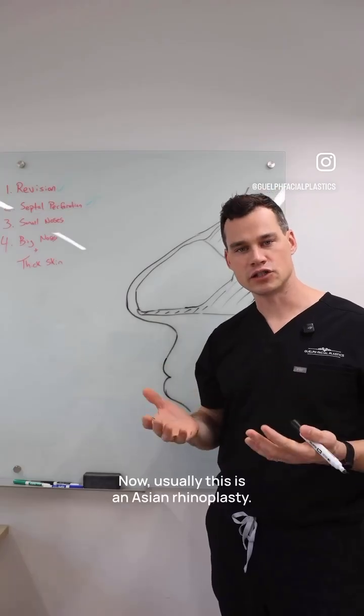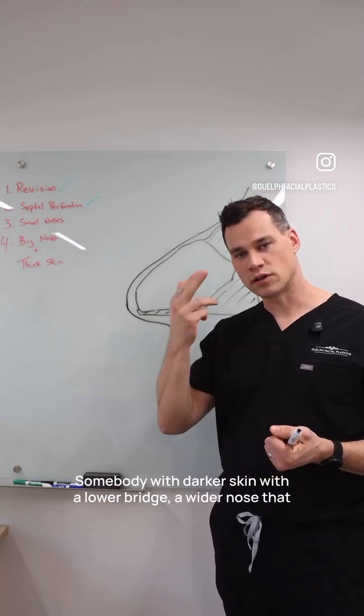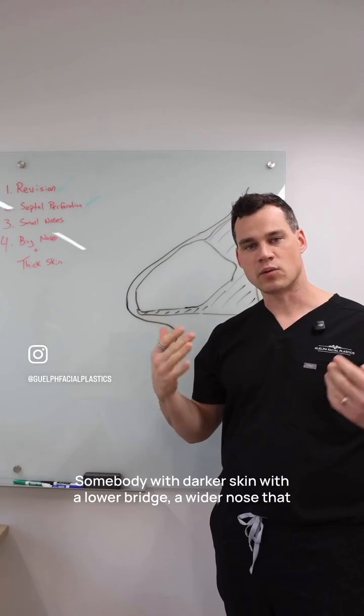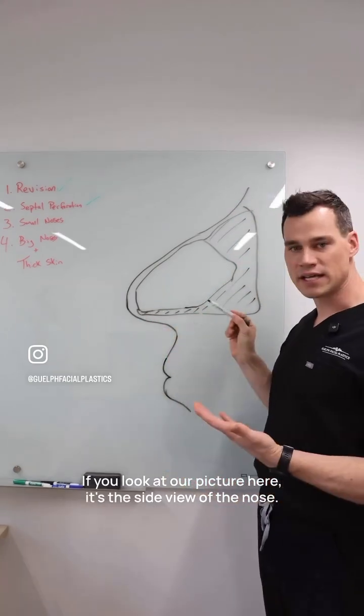Usually this is an Asian rhinoplasty — sometimes it's called ethnic rhinoplasty — somebody with darker skin with a lower bridge, a wider nose that wants to have more structure and more shape to their nose. If you look at our picture here, it's the side view of the nose.